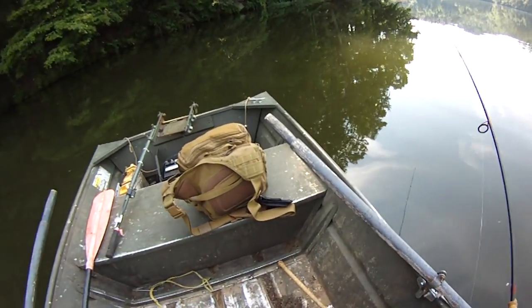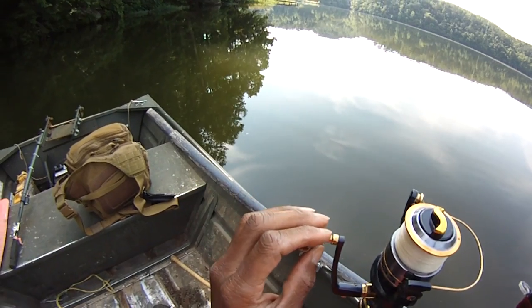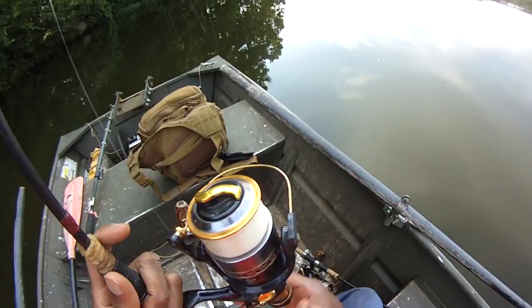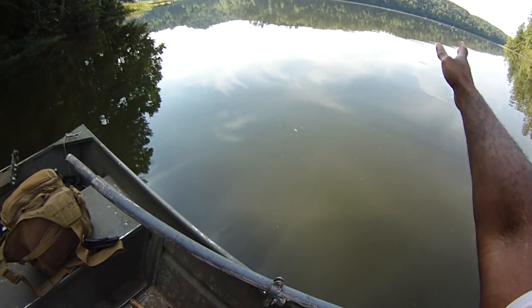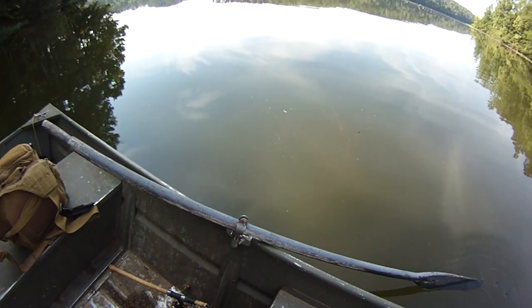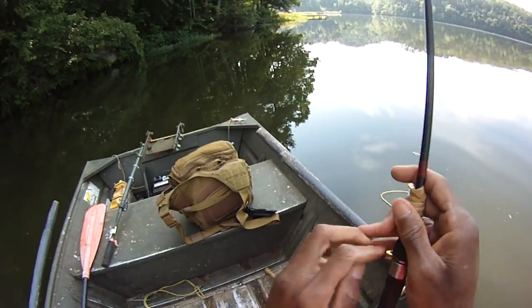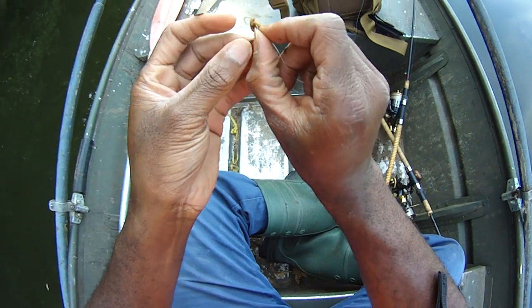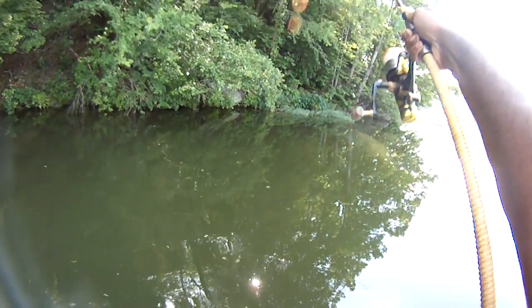I think we're hooked up on a limb, dadgummit. Let's see what we can do here. Yep, on a tree branch, right here in this shadowy part.